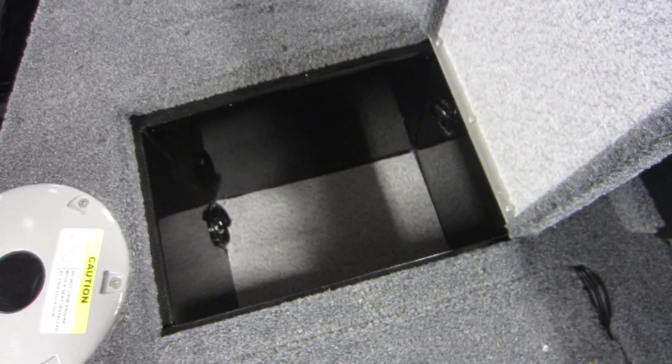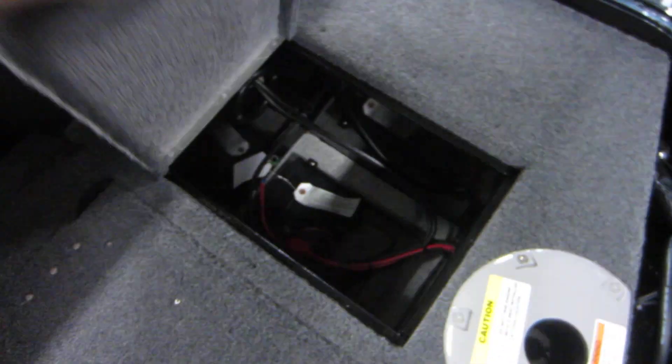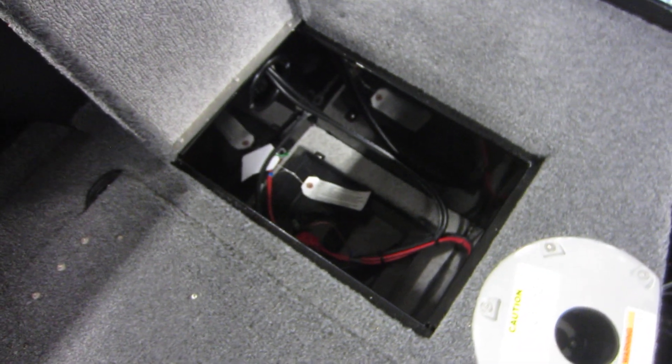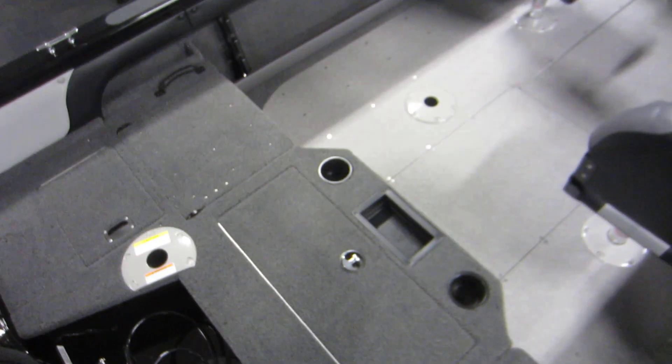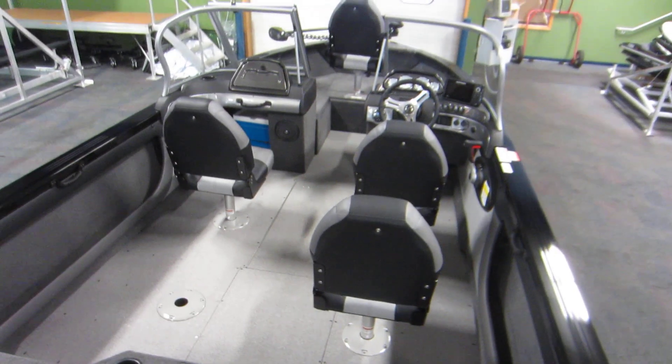Stern port side battery storage or general storage, and a designated stern battery storage compartment. This boat also has Sea Star hydraulic steering.